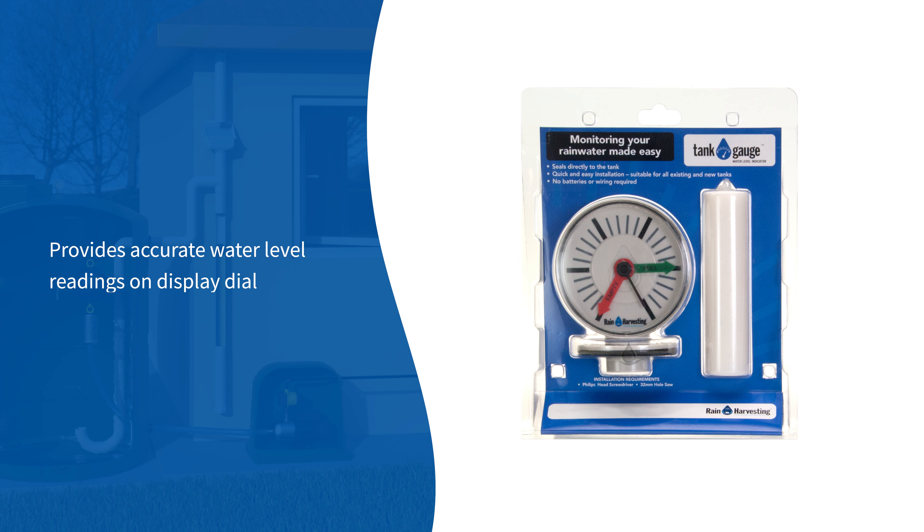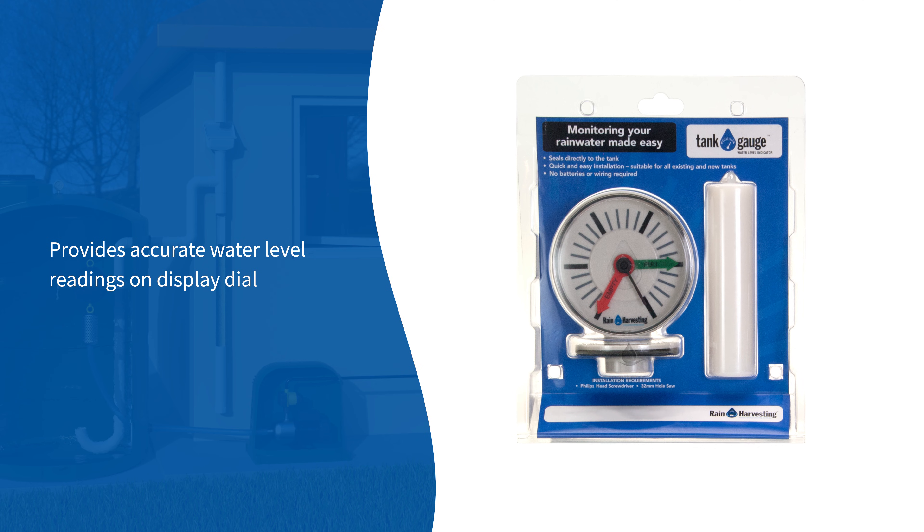The tank level monitor provides accurate water level readings on an easy-to-read display dial.